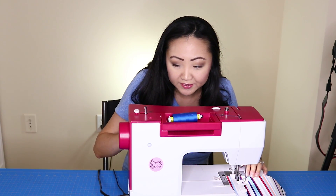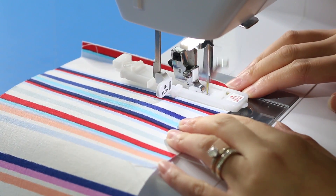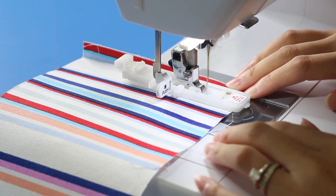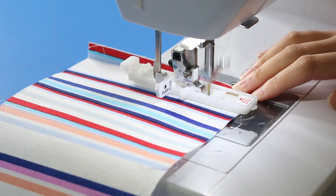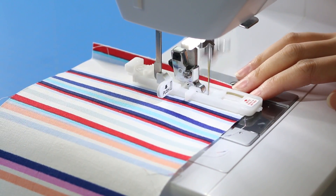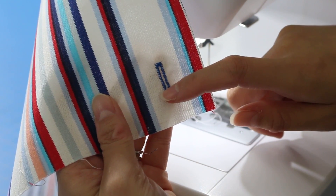Now we're going to hit start and begin sewing. And that's it — the buttonhole is done.